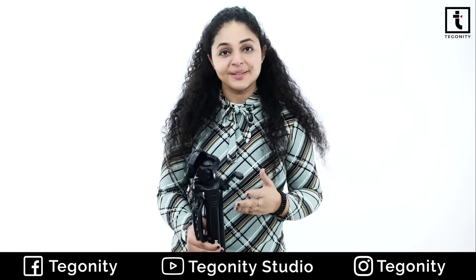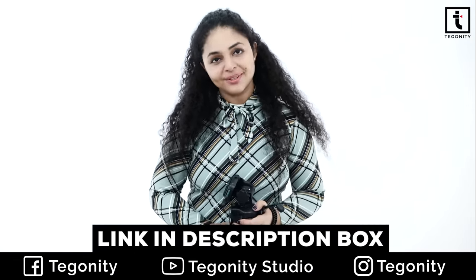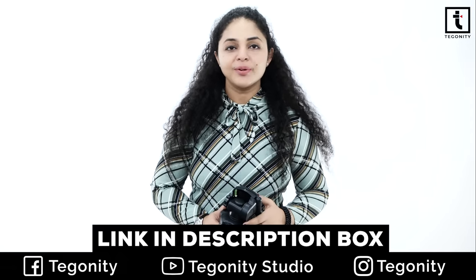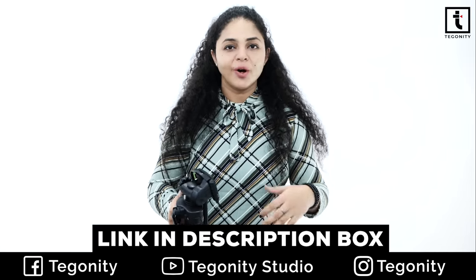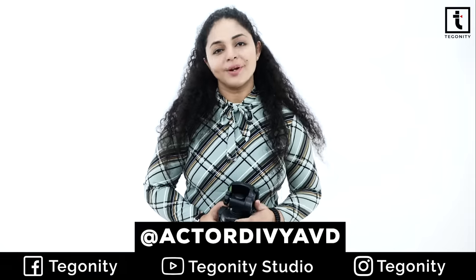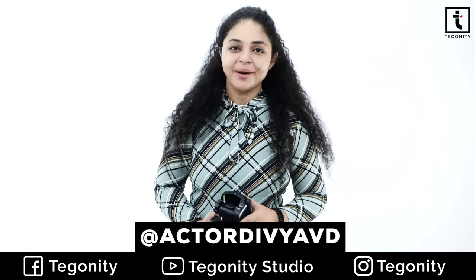So guys, just go for it. For the latest discounted prices, you can check out the link in the description box. So this is it for this video. Let's get started with a completely new video with a completely new gadget that will tell you a lot of information. This is Divya from Tagoretti Studio. We will see you soon in a very new video. Till then, goodbye, take care.